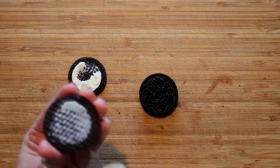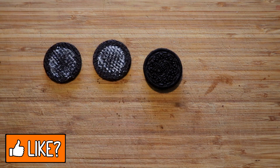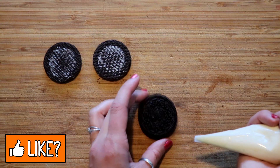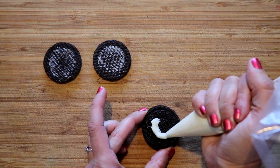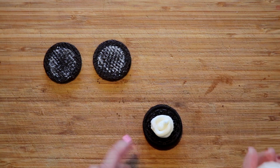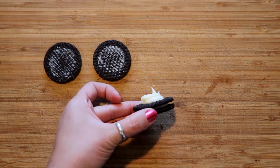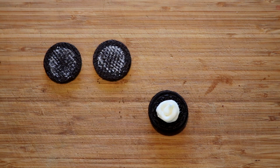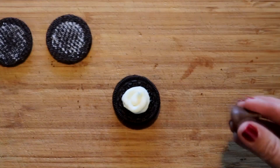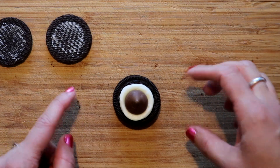If you do twist the top off, you need to scrape off the icing from the inside, because this is gonna be a thicker cookie while the other will be a lot thinner. Take some of your icing and pipe a big circle — the reason you want it piped is so you can control it a little better. I recommend putting kind of a blob in the middle so it's standing up slightly.